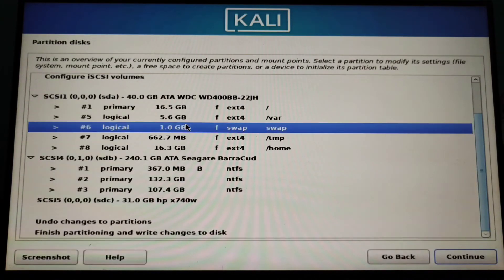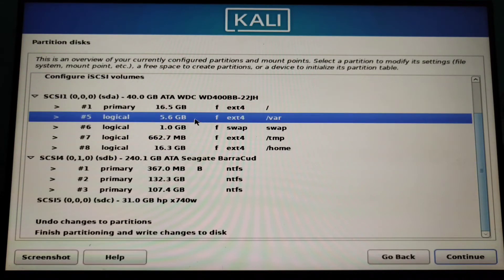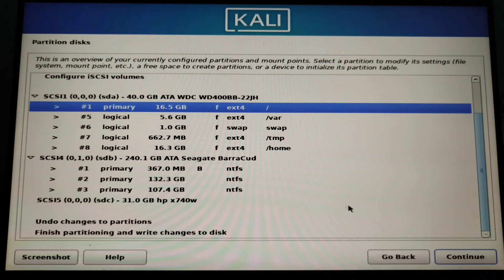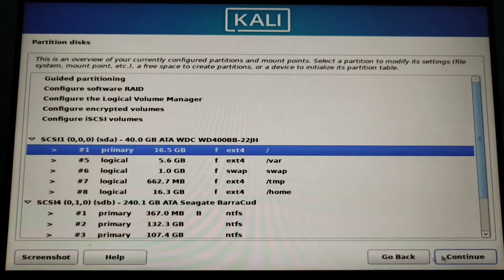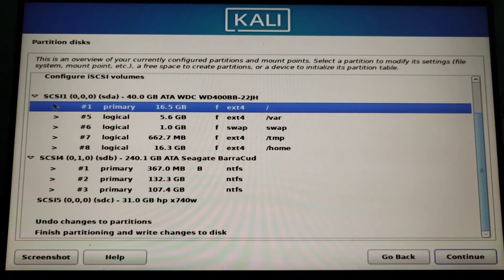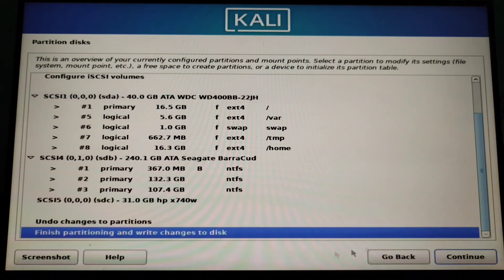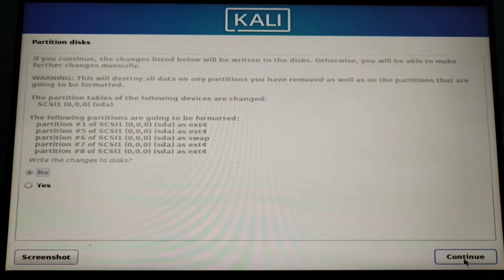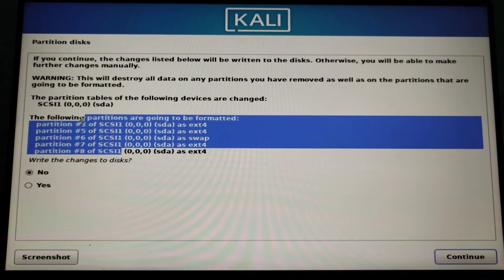You can see all the partitions have been created for that drive SCSI1 and you can see the boot partition. Now you have to finish the partition and write changes to disk, but please make sure that it is the same partition you intended.